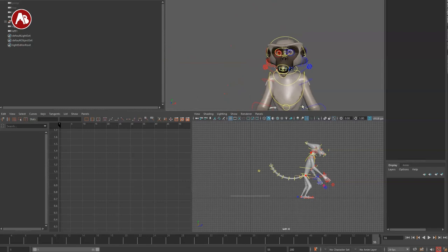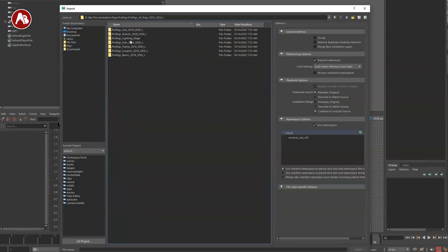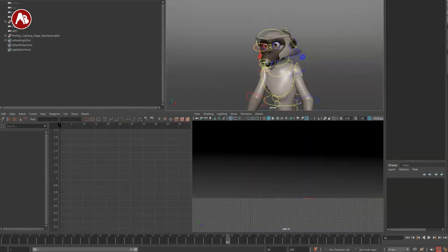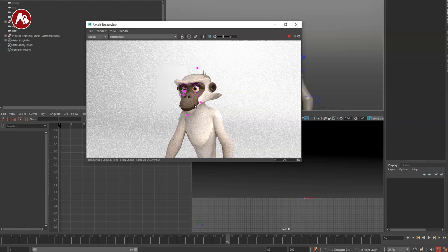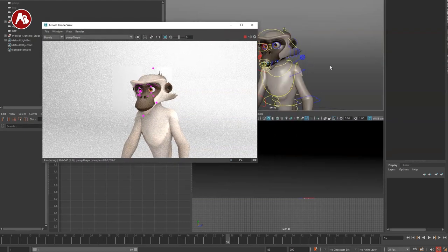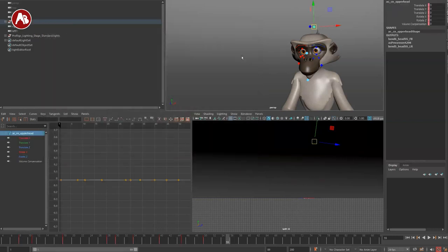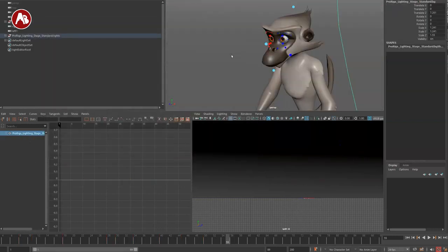One thing to know: when you have your scene and import the lighting setup — under all rigs there's a lighting stage you can put in your standard rig. Once you render, be mindful that the NURBS shapes are still going to show up. If I turn this on and off, that's the stuff that gets rendered. So be mindful of that if you do an Arnold render.